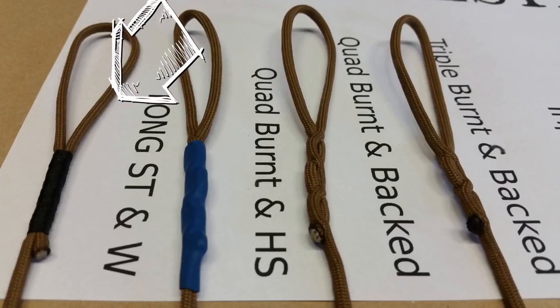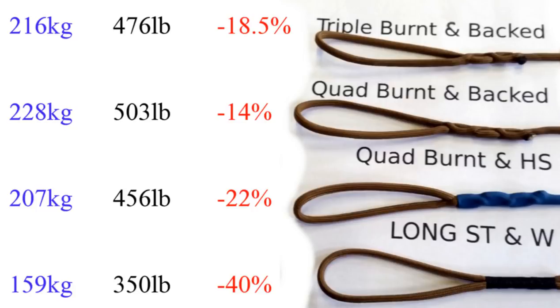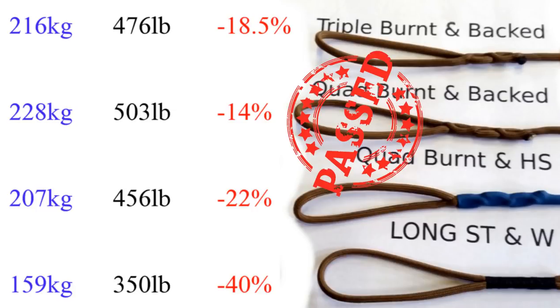I threw in two afterthought tests. One was a long stitched-and-whipped — about 30 millimeters, over an inch — stitched really heavy and tight backwards and forwards with heavy-gauge nylon line, then whipped super tight all the way through. That failed at 165 kilos, a 38% loss of line strength, which I thought would have been stronger given all that friction from the stitching. The other was a triple stitch with a long loose tail, which failed quite early — again suggesting burnt and backed is the stronger method.